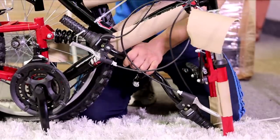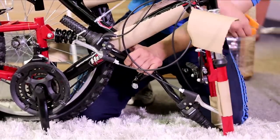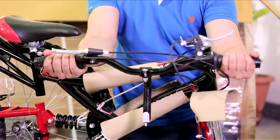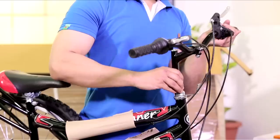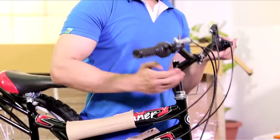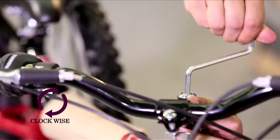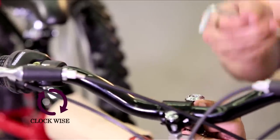Now let's fix the handle. Cut the plastic strings — make sure no paint surface is damaged in the process. Take out the handle and fix it: slide the handle into the head tube and let it go all the way. Take the Allen key and tighten the screw rotating it clockwise.